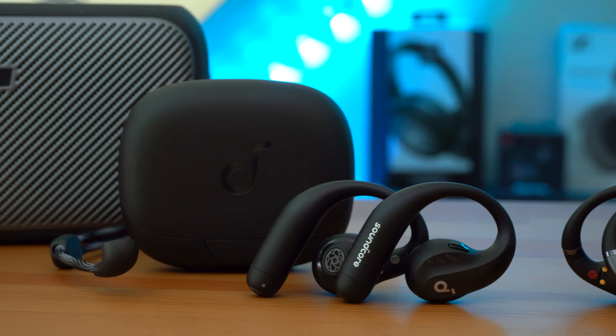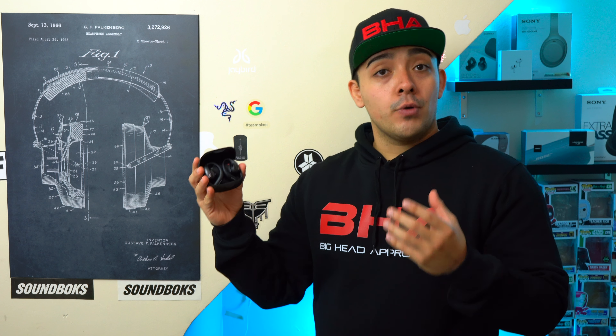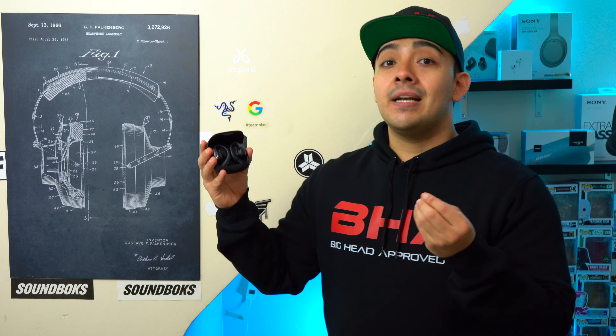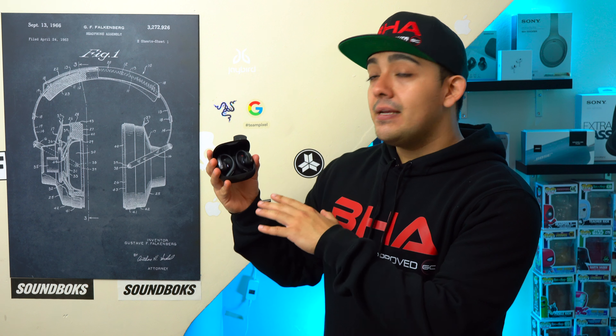With the open earbud design, you'll always be able to hear your surroundings even while listening to music. This is great if you're cycling on public roads, running, or training for a marathon, and also useful for casual situations like commuting to work or walking a dog. Yes, many earbuds have an ambient mode, but being able to naturally hear your surroundings is just better, and open earbuds like these are simply more comfortable.